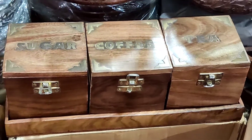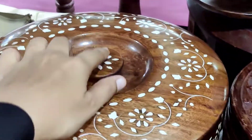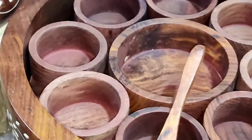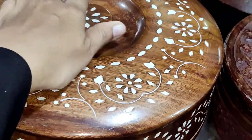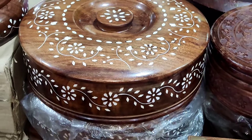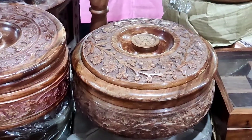There are lots of options here. We have sugar, coffee, tea, and mini kitchen boxes — so much beautiful. There are many containers; so many of them. In the 2000 range, we will start with the size of these.